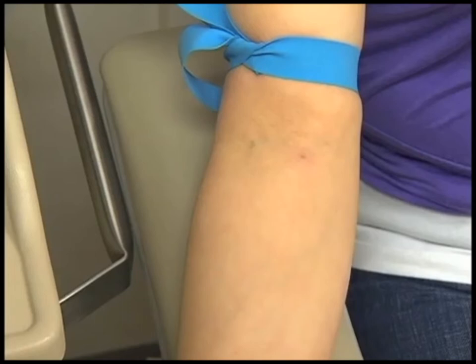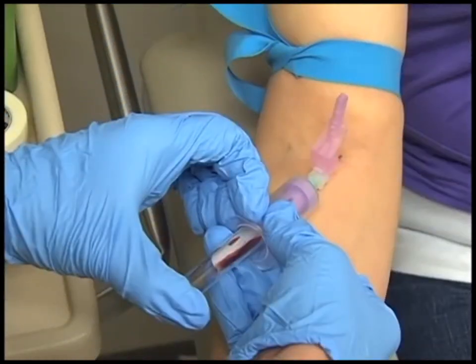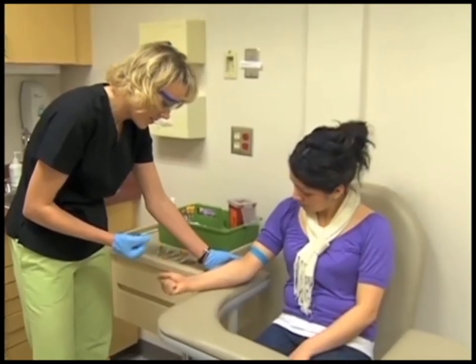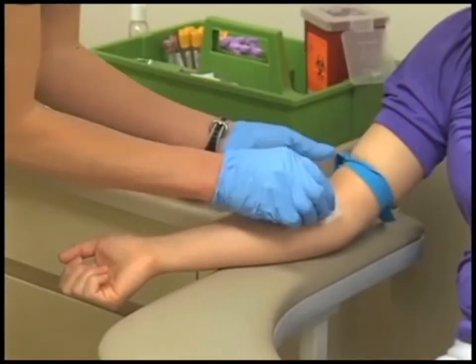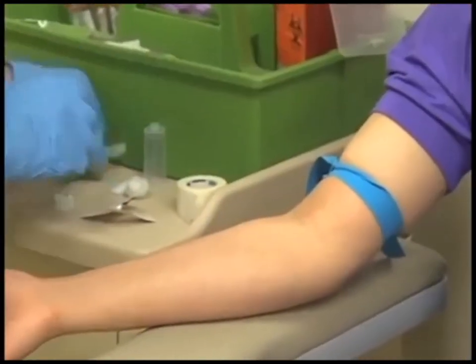The patient position for venipuncture is especially important to the successful collection of a blood specimen. Proper positioning allows easy access to the vein and is more comfortable for the patient. The most common site for venipuncture is the antecubital space. The patient should be seated comfortably in a chair with the arm extended downward to form a straight line from the shoulder to the wrist, palm facing up, well supported by the armrest or a rolled towel. A venipuncture should never be performed with the patient sitting on a stool or standing, as the patient may faint and injure him or herself. If the patient appears nervous or has fainted in the past, it is best to draw the patient in a supine or semi-reclined position.